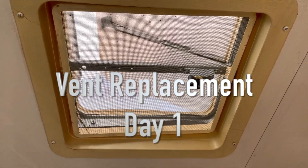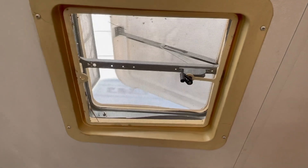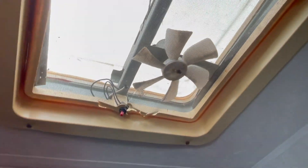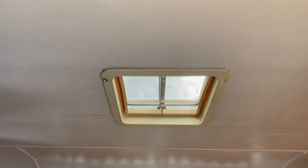First thing we're gonna do is replace these really old vents that we have in here. We have three of these — one over the dining area, one in the cab area, and one in the bathroom right up there. You guys can see how outdated they are. Hopefully there are no issues and it will go really smooth. Let's get started!